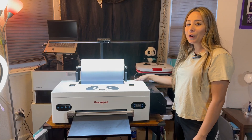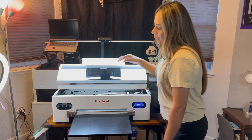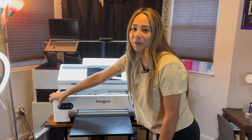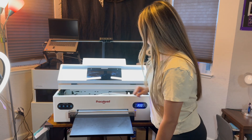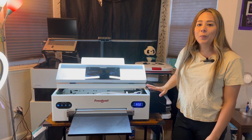Now I'm going to switch on the power button in the back of the printer, and then I will press the power button on the front of the printer. Then we'll wait for it to boot up.